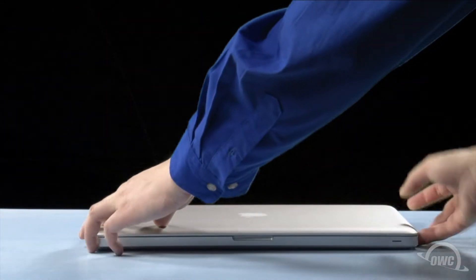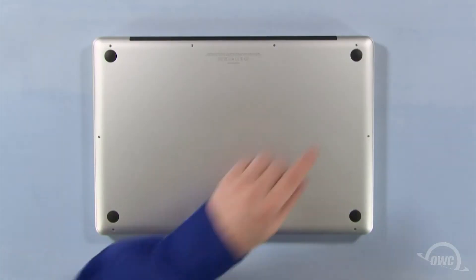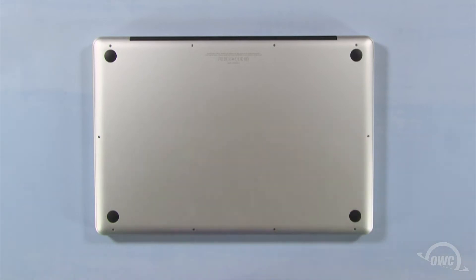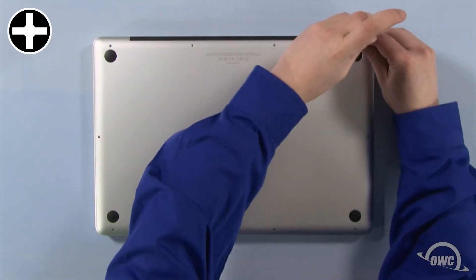The first step is to close the MacBook Pro and flip it over. On the bottom are 10 Phillips screws. The three in the upper right are longer than the others, so remove those first.